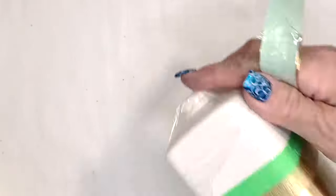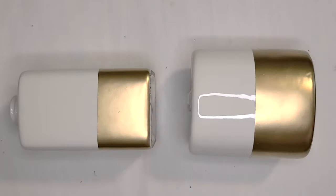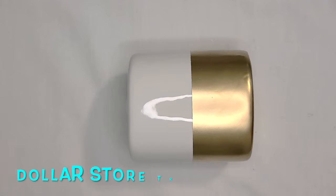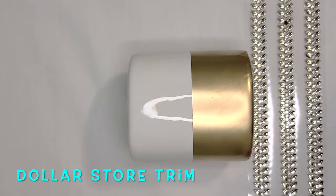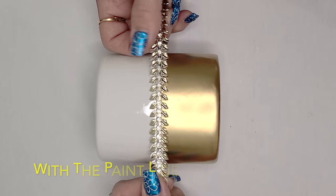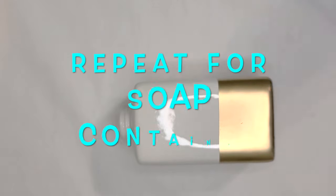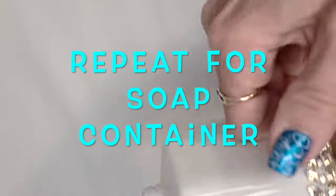Repeat the process for the soap dispenser. I picked up this cool trim at Dollarama — it's self-adhesive.